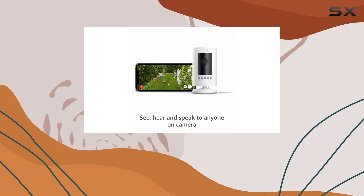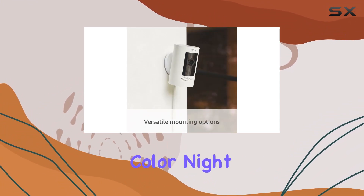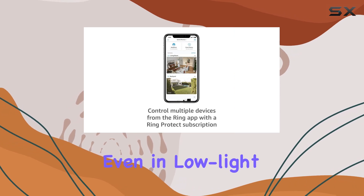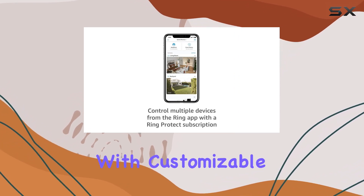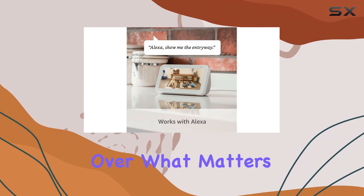The live view feature lets you check in on your home at any time, providing real-time monitoring. The color night vision ensures clear footage even in low-light conditions, and with customizable privacy zones and audio privacy, you have control over what matters most to you.